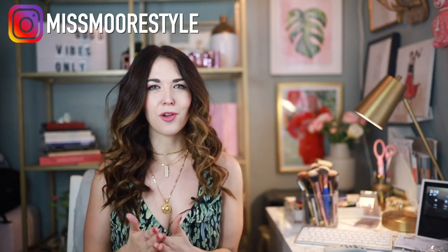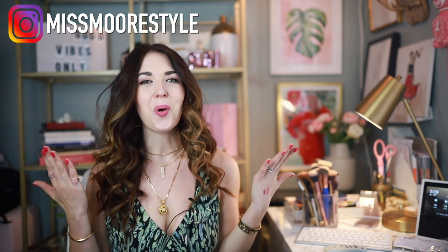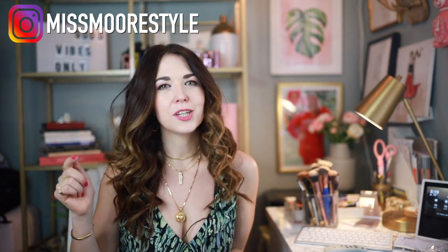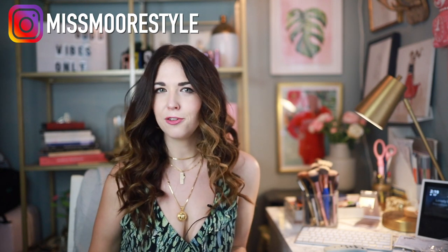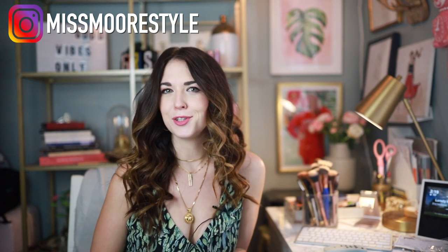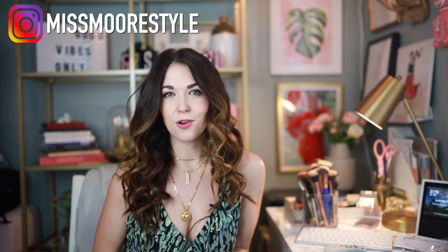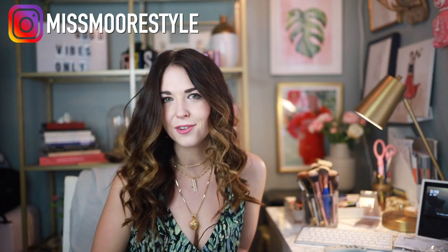Welcome back to my channel and for those of you who are brand new, welcome — I'm so happy that you're here. If you haven't already, make sure you hit that subscribe button and join my little fam here on YouTube. It's growing and I just really love making awesome video content. I do a lot of fashion, lifestyle, hair, and travel.